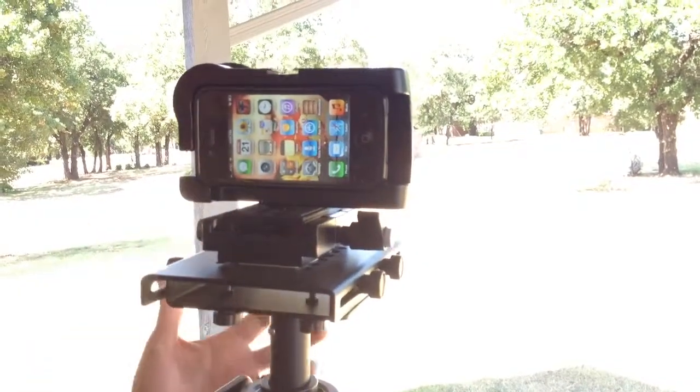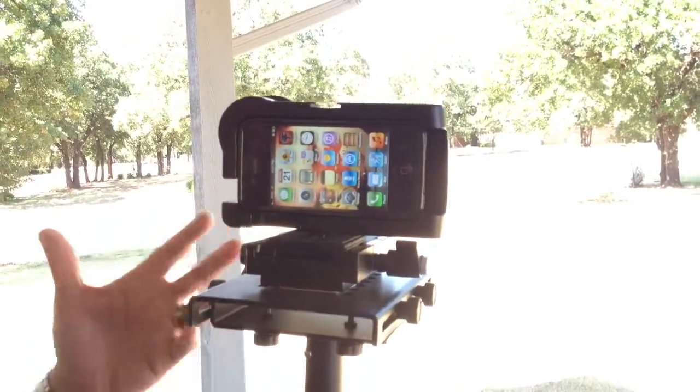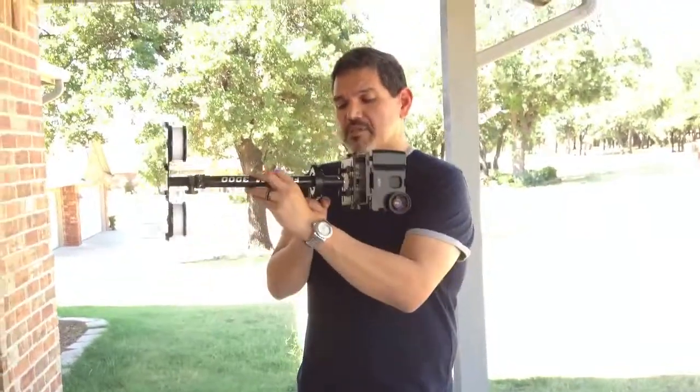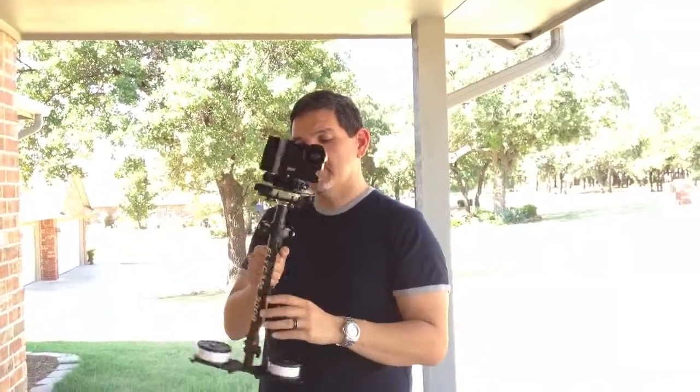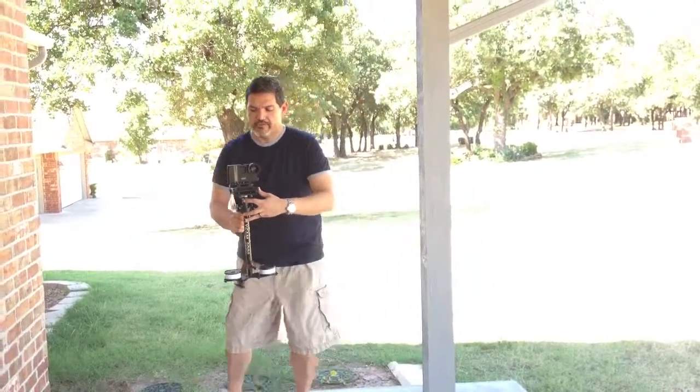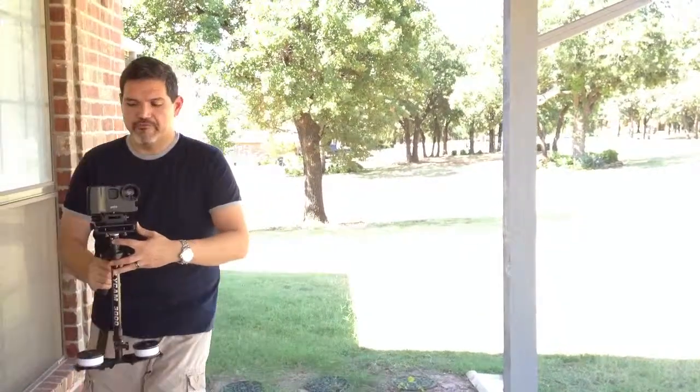It allows you to do very fluid motion movements and things like that. It actually is balanced very, very well. As you can tell, just by using the weight system in here, it allows you to bring that two and a half seconds or one and a half seconds here. As long as you're using your fingers here, you can keep this fairly straight and fairly fluid whenever you're doing all your movements.